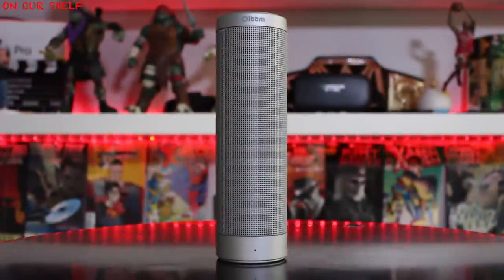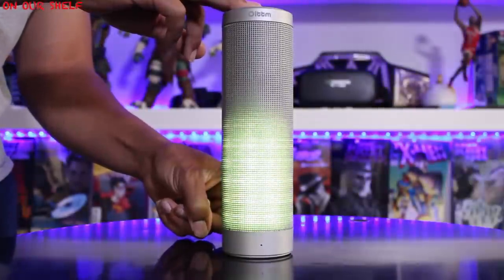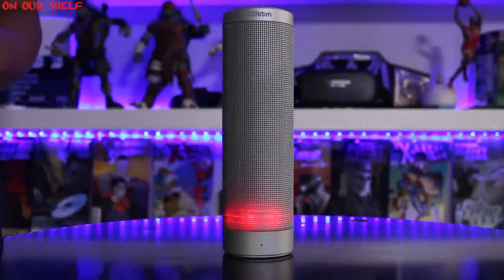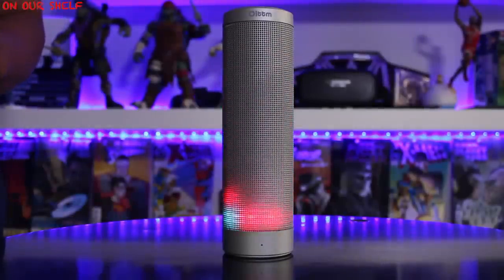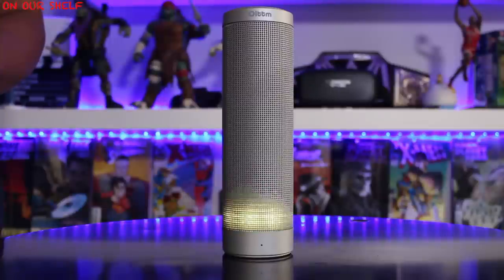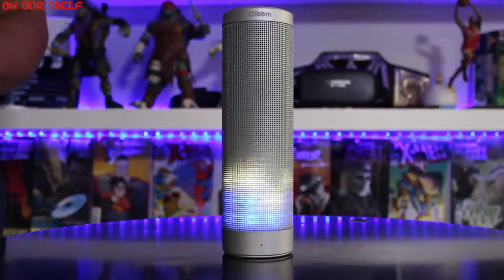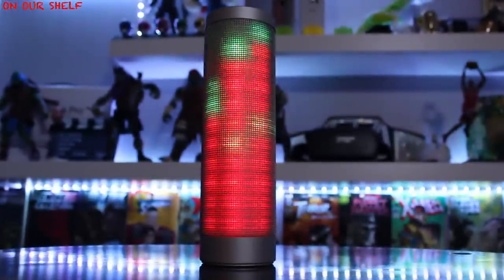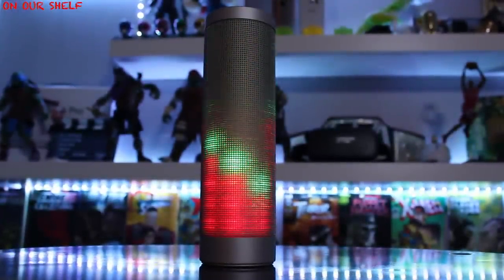Now we have our fully charged Autumn Bluetooth Speaker — let's turn it on. The speaker announces: 'Bluetooth music play system has been turned on, Bluetooth mode.' And then: 'Bluetooth pairing successfully.'